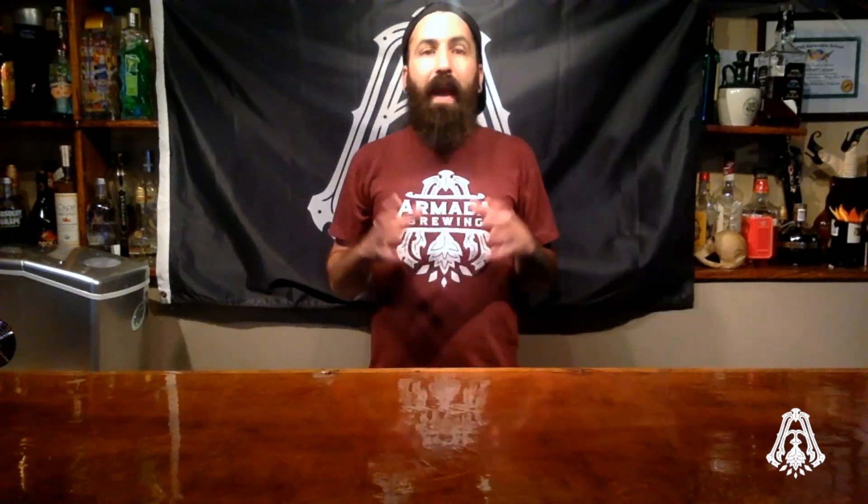What we're interested in knowing as brewers is the following six levels: calcium, magnesium, sodium, sulfate, chloride, and alkalinity. After we know these levels, we have the foundation for our brewing water.